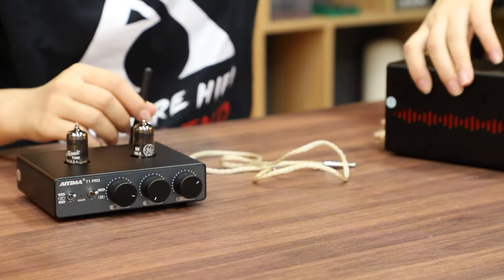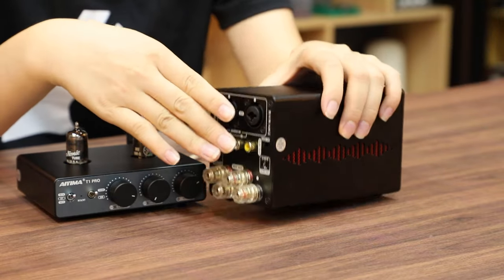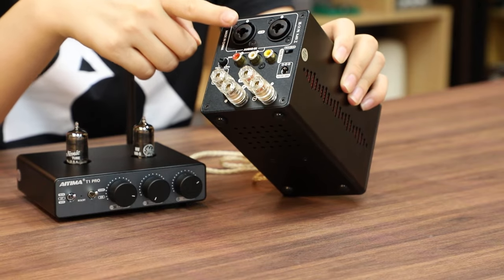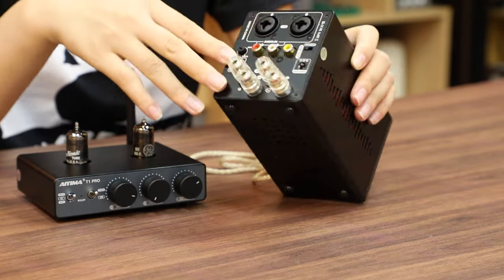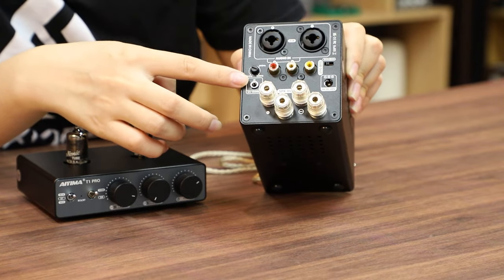And next, this is the A70, a hi-fi amplifier with XLR and RCA input jacks and support for the TAO-V trigger function. You can find the TAO-V trigger port here as well.